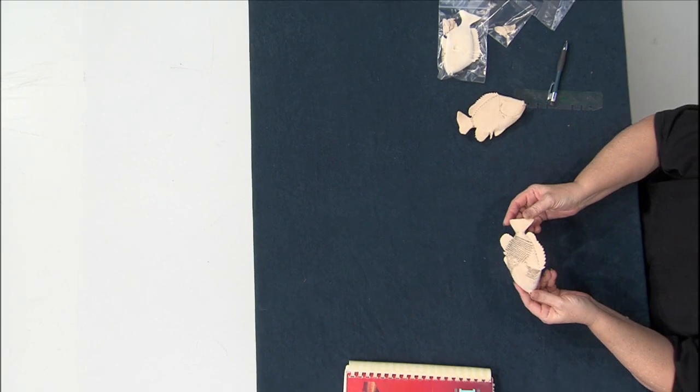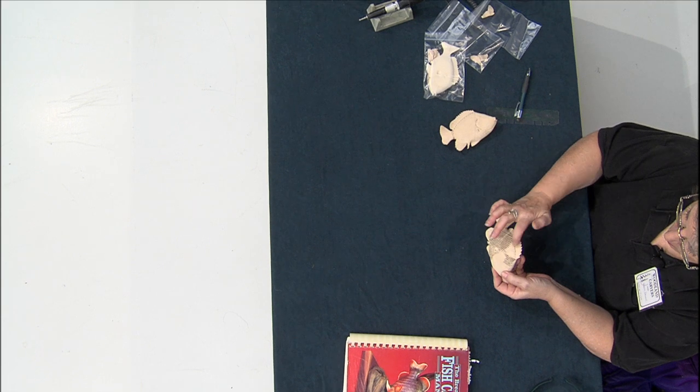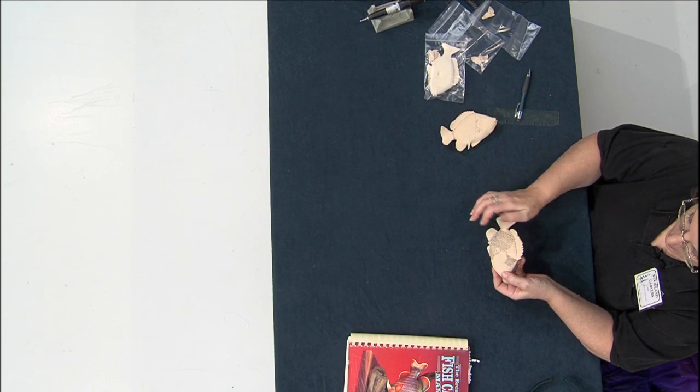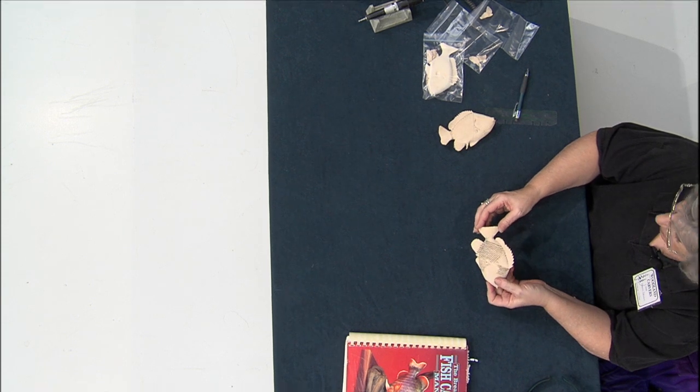Hi everybody, my name is Karen Brown and I'm with the Woodland Woodcarvers. Tonight we're going to be talking about putting scales on the fish — this is the back side — and we're going to show you how to do this. We've gone ahead and carved the little X's in and then burned the scales onto the fish, and we'll be showing you how to do all that tonight.